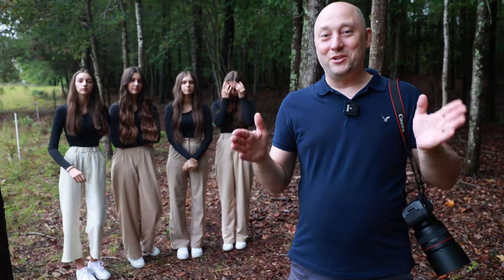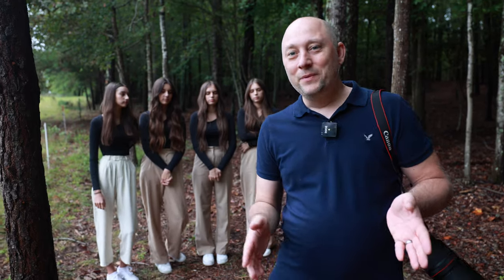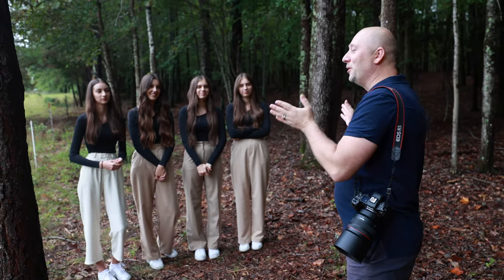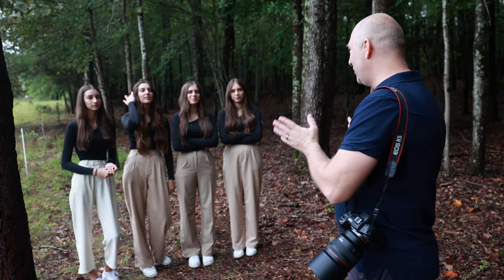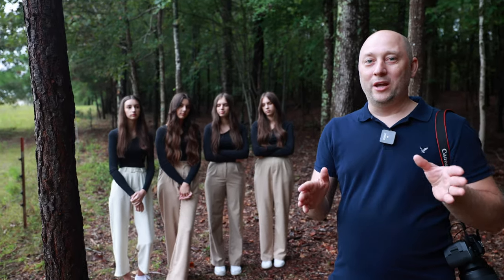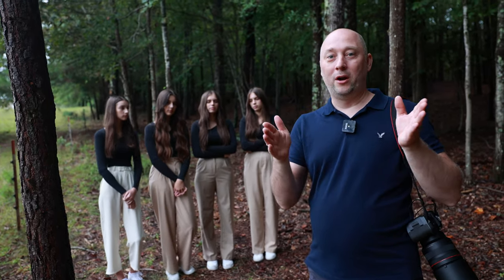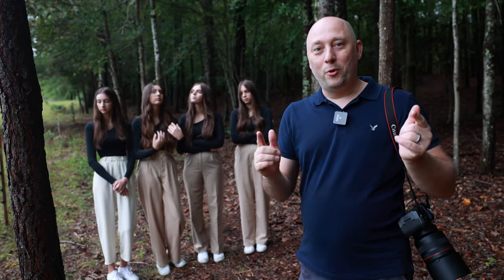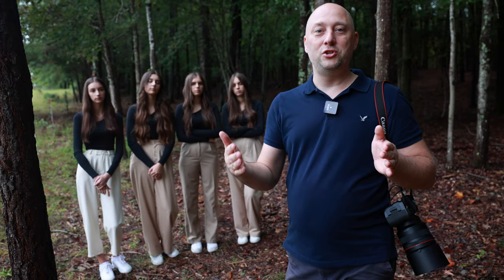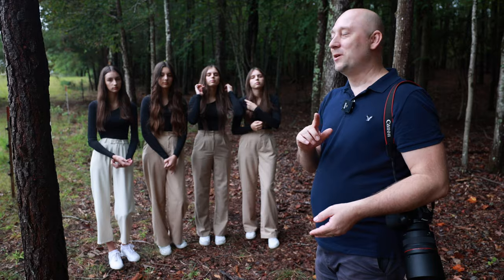How are you doing, my friends? My name is Sergei. I'm a portrait photographer in South Carolina, Greenville. Today I have four beautiful Ukrainian girls, and I wanted to do one portrait at f/1.2 and show how I shoot groups of four people at f/1.2. I'm getting so many questions in comments about how I shoot at f/1.2 and create a beautiful portrait.